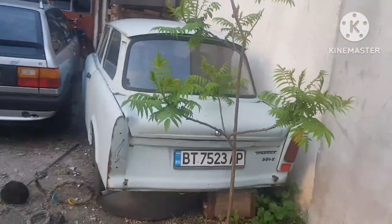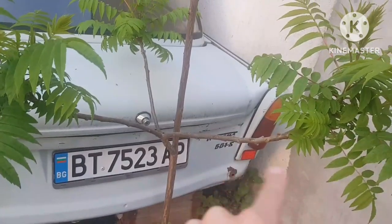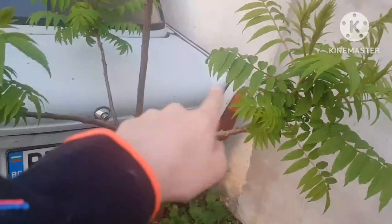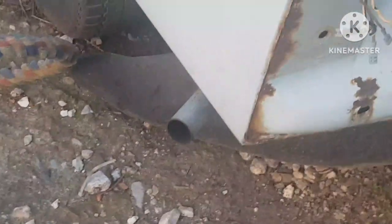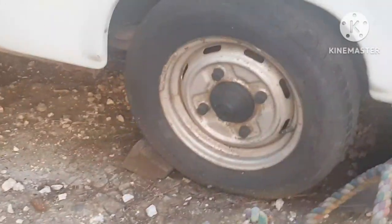So let's look around first, through the back. You've got the Trabant badge and the 601S badge and everything like a normal car, and this real exhaust. Moving down from the sides, you've got 13s — these are 13s — rising up to 15s.